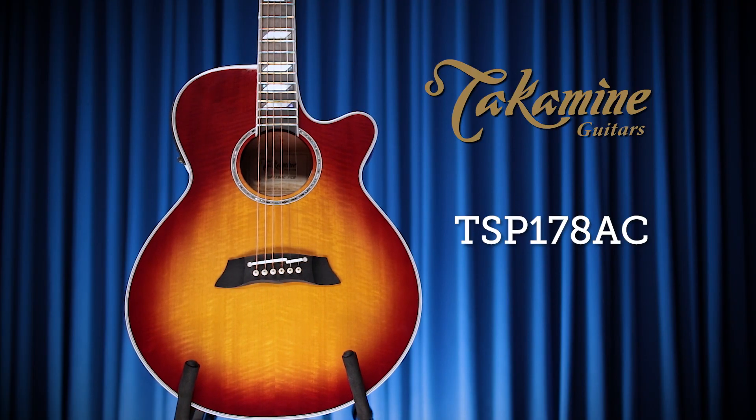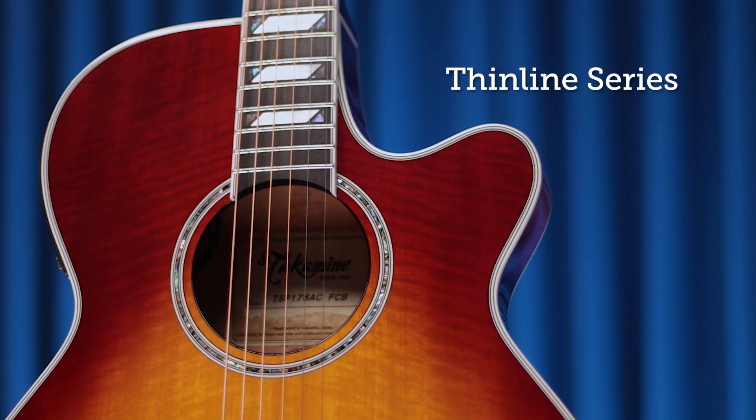Hi, this is Jake Allen. Today we're going to take a look at the TSP-178AC from the Thinline series.